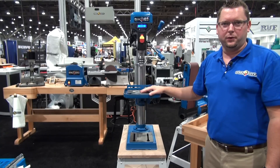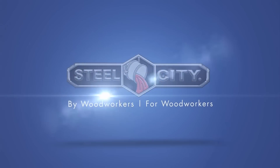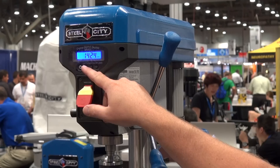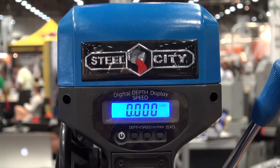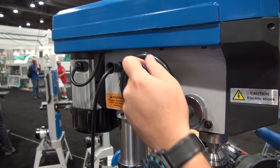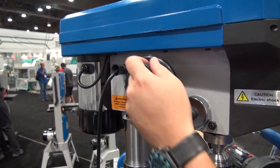Steel City Model 20-130VS 13-inch variable speed drill press. The digital readout can quickly be toggled between RPM and depth of cut. Speed ranges from 480 RPM up to 2,600.